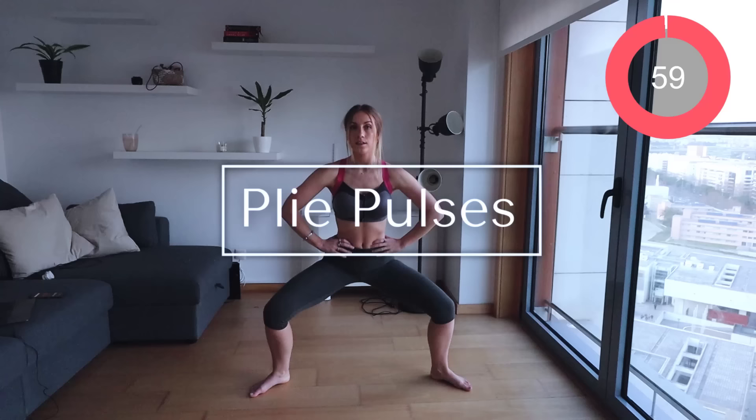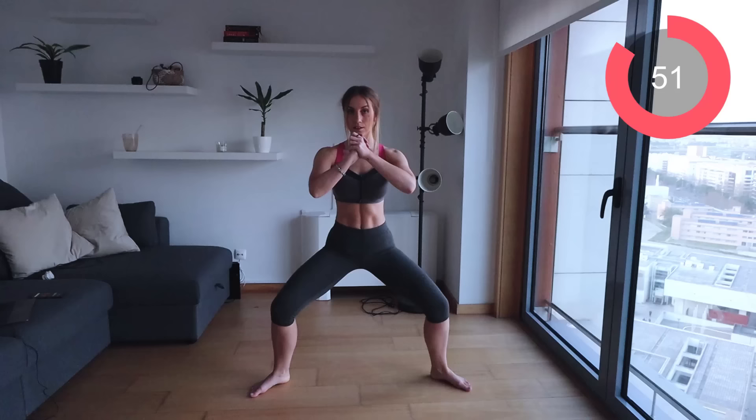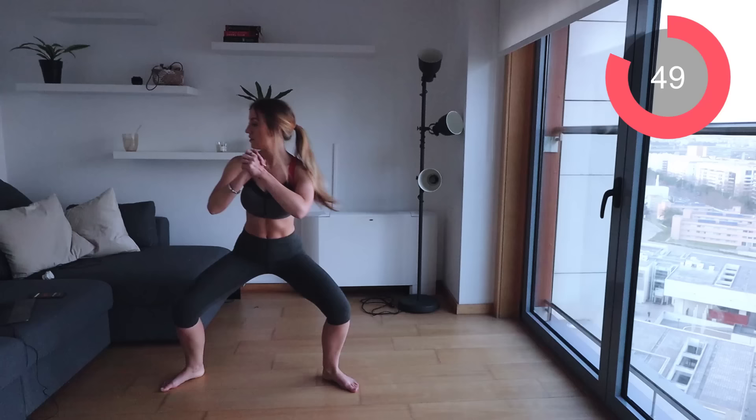Now we're just going to pulse here for one minute. I know that seems like a long time, but trust me, we do want to burn out the fat and the muscle in our legs. Just pulse up and down, up and down. Try and go as low as you can in this plie position.